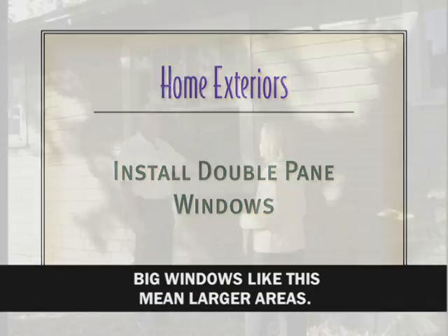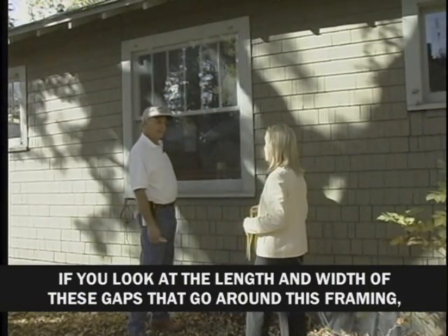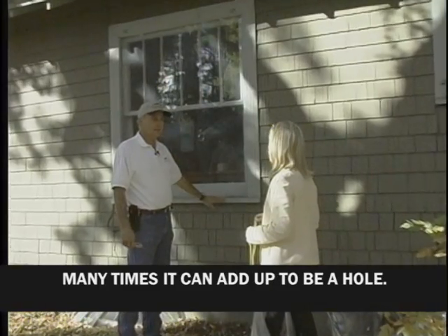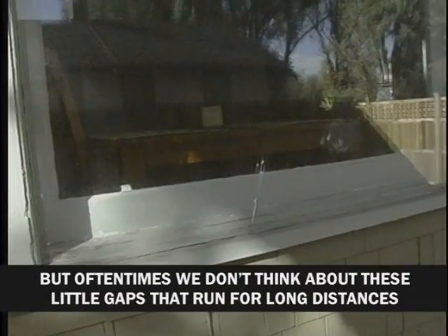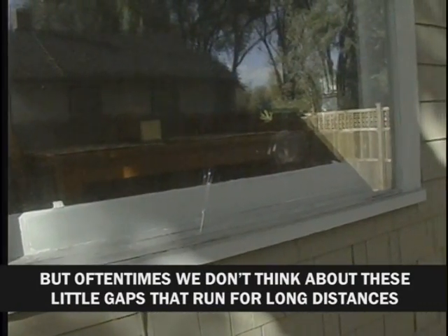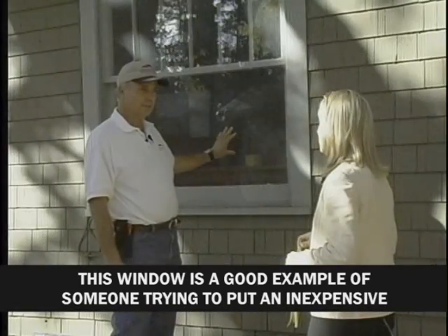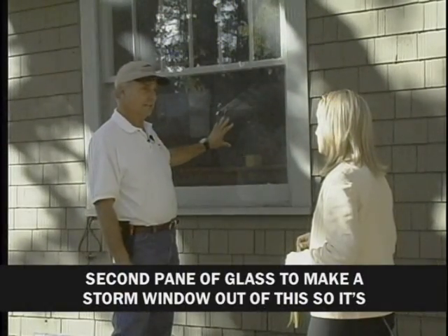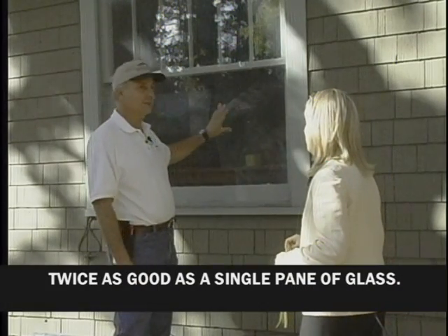Big windows like this mean larger areas. If you look at the length and width of the gaps that go around the framing, many times it can add up to be a hole. If you saw a pane of glass broken out, you would immediately replace it — but often we don't think about these little gaps that run for long distances around big windows. This window is a good example of someone adding an inexpensive second pane of glass to make a storm window, so it's twice as good as a single pane.